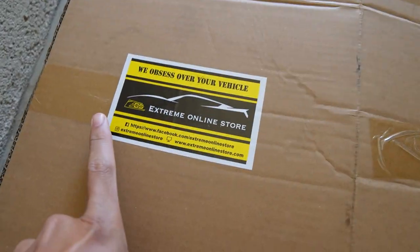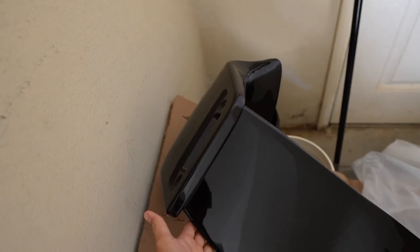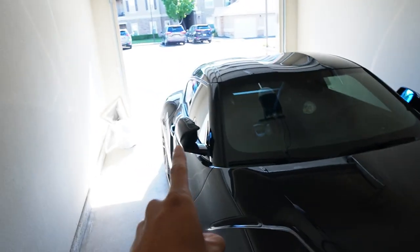Now I got too excited and I actually unwrapped it a little bit. I got this wing from Extreme Online Store. You guys are probably wondering, are you sponsored by them? Unfortunately, no. This is basically a Street Hunter rep wing. I know, I know — y'all are saying it's not a real Street Hunter wing, it's a fake wing. Well, let me tell you why. I can't justify the price of buying a wing for $1,500 or $1,200. That's just insane, just for a wing.